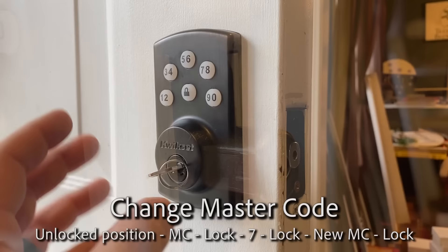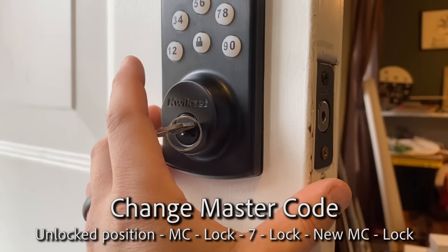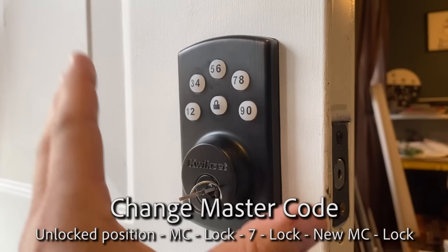Now finally, to change the master code - the 0000 we've been using - enter your current master code, press lock, press seven, lock.